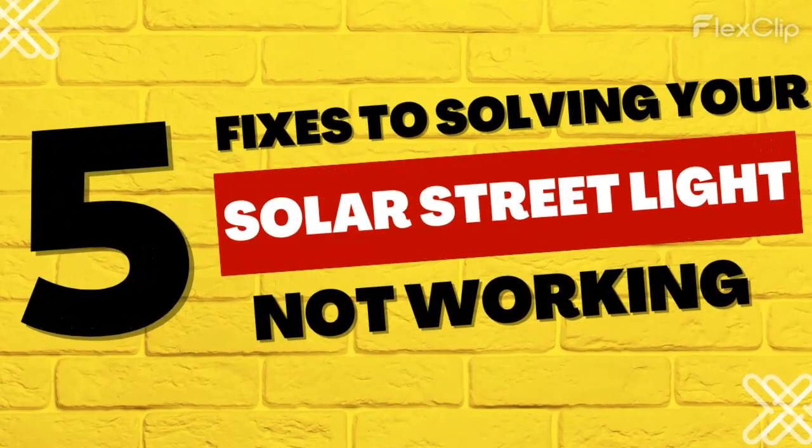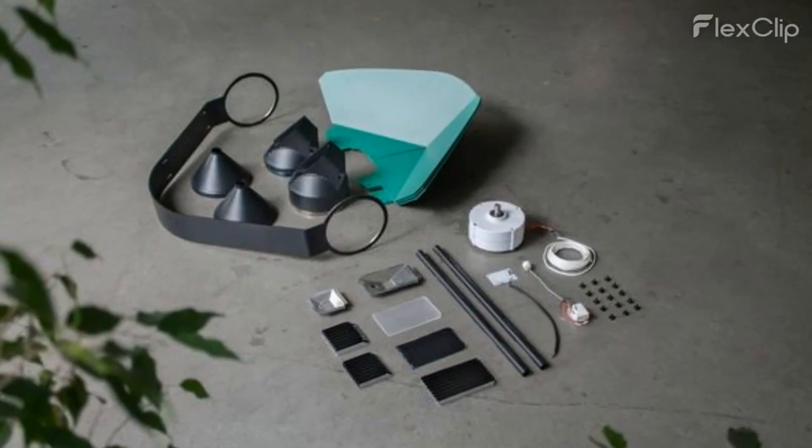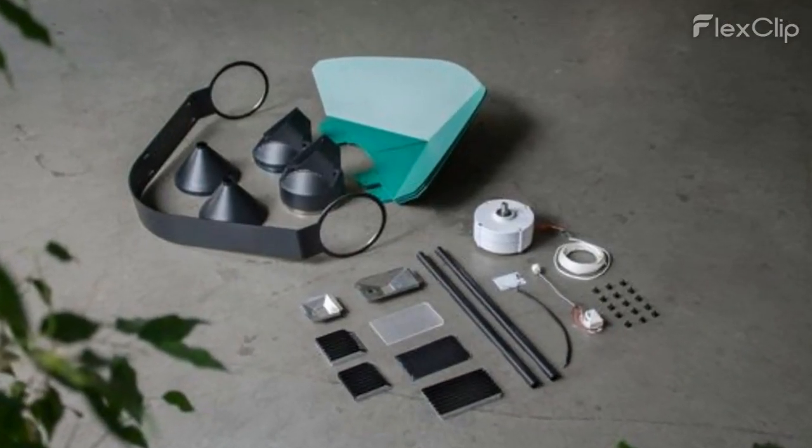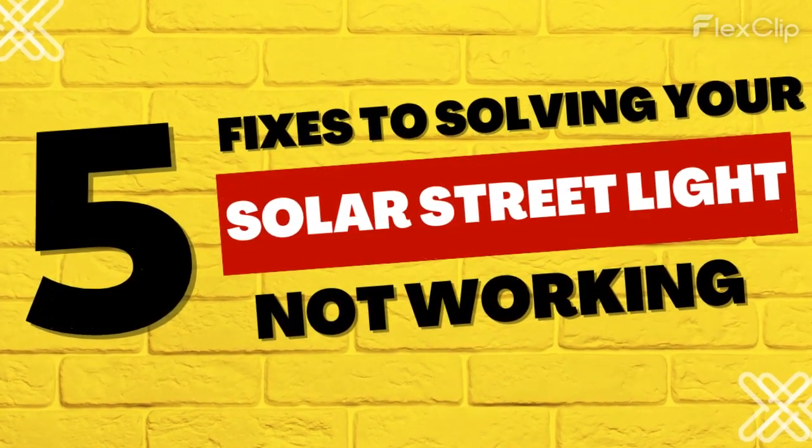Welcome to our YouTube channel. Are you having issues with your solar street light and looking for a quick fix? A solar street light not working situation can be resolved in multiple ways. Let's discuss the common five fixes.